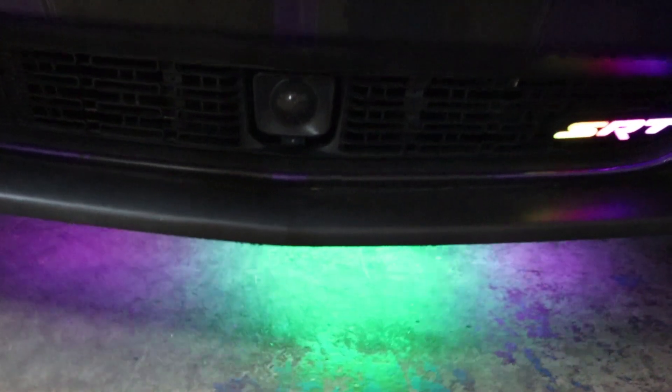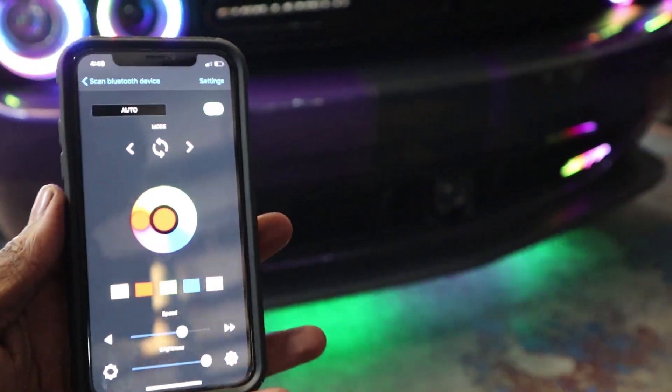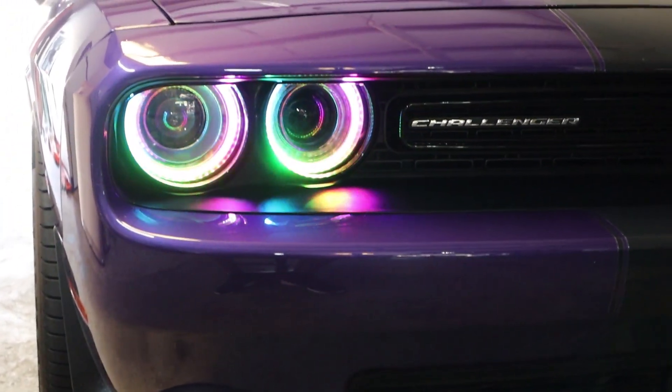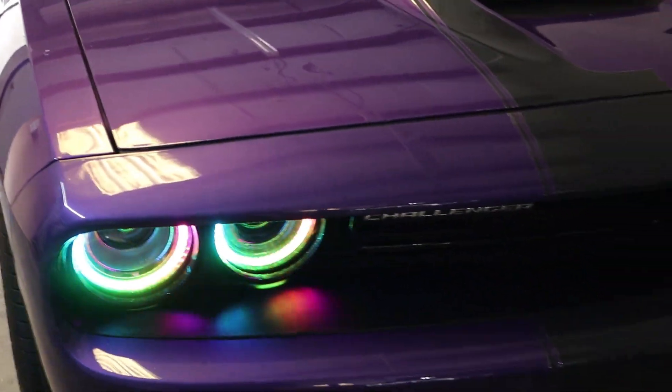You've got that same cell phone control — I'm using one app to control the headlights and underglow. We also have interior LEDs in here, so I'll go ahead and show you guys the inside. Going into the vehicle — as you can see, you have another set of Flow Series strips inside the vehicle.